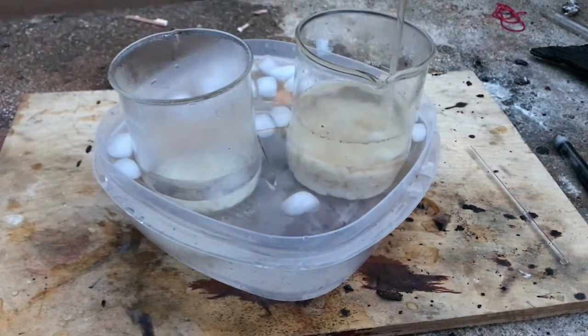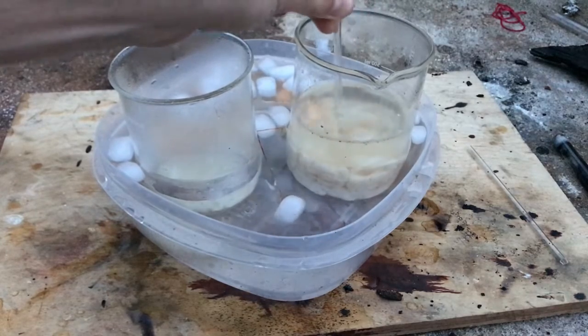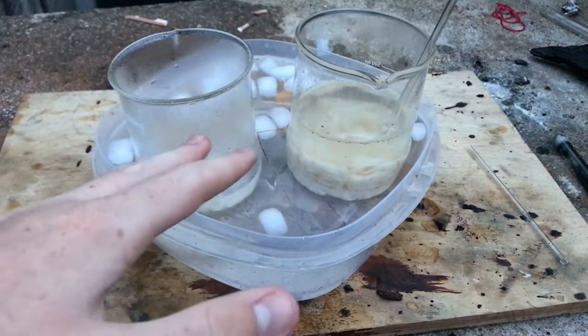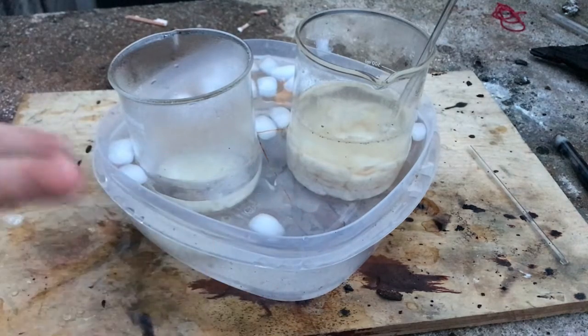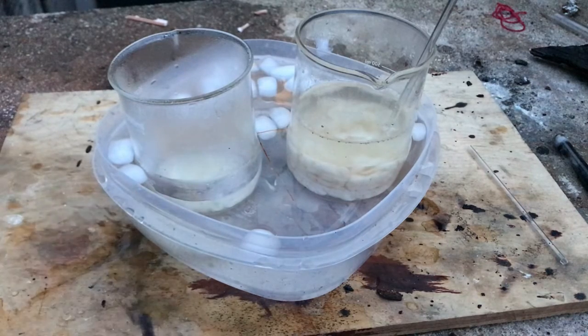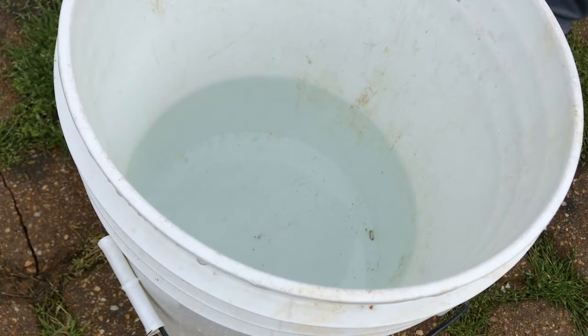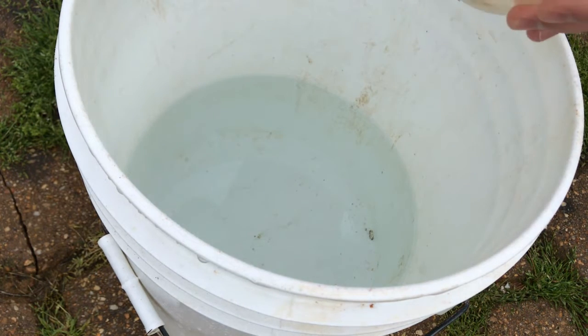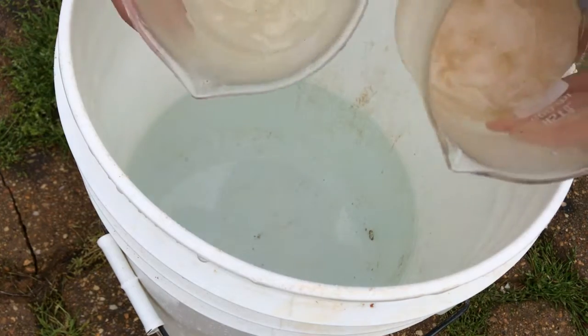I've placed the two beakers into an ice bath — not a lot of ice, but it's kind of cold out here so that should work fine. Both are thoroughly soaked in the nitrating solution. I'm going to let it cool down, add a bunch of ice again around midnight, and by morning I should be able to take it all out, throw it into a five-gallon bucket, and thoroughly wash it out in water.